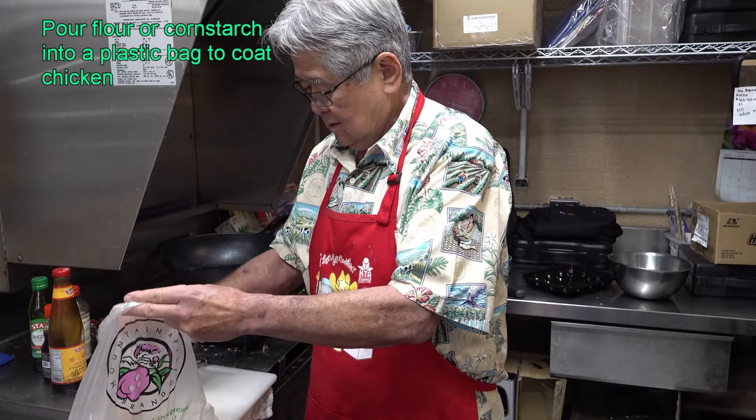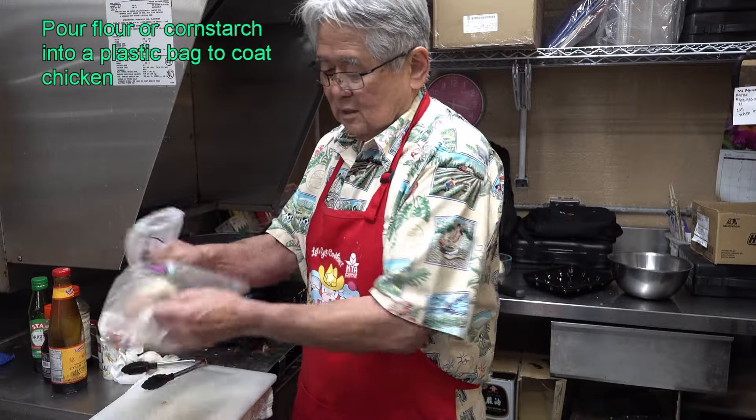Okay? Do I shake them up? Then I grab the chicken and I fry it. Make it real crispy. Okay, while the chicken is frying, I'm going to make the sauce.